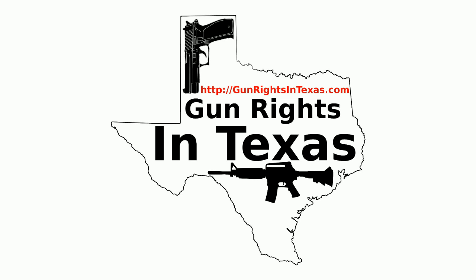I'm your host Aaron Heath. I'd like to take a moment and thank you for downloading, subscribing, and most importantly, listening to episode number 58 of the Gun Rights in Texas podcast. You can find the show notes by going to gunrightsintexas.com/058.